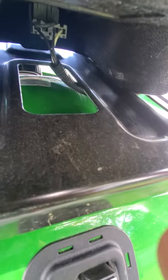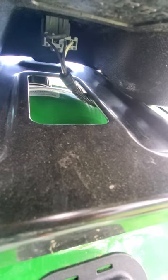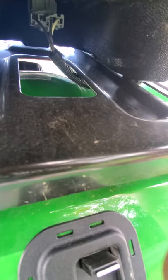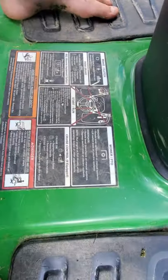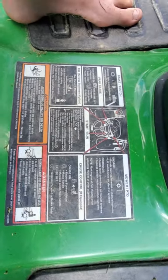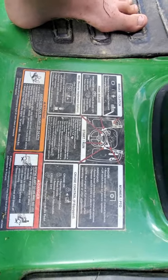You can see under the seat there is a wire, which I don't like. Now here are some things about it.